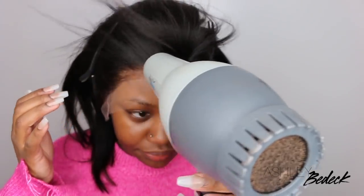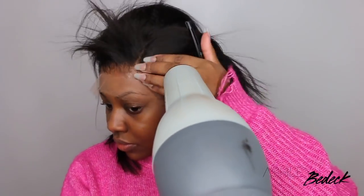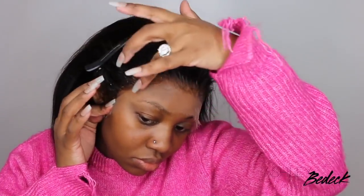I'm going in with the blow dryer to make sure the adhesive dries down. I did use the blow dryer on a cool setting, but whenever I use a blow dryer I always get a little bit of residue — it's literally an easy cleanup, all you need is rubbing alcohol. Just make sure you don't get the alcohol on the actual lace because it will cause it to lift.